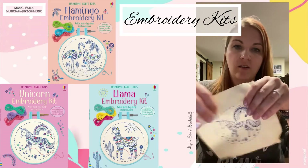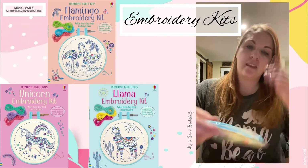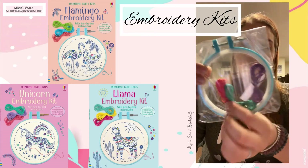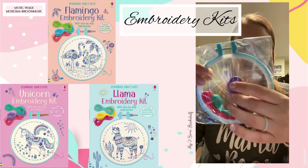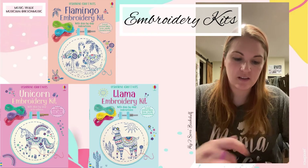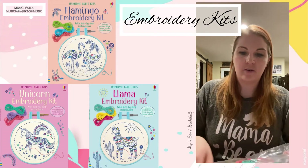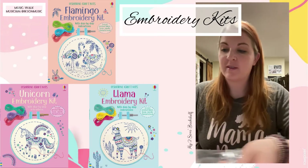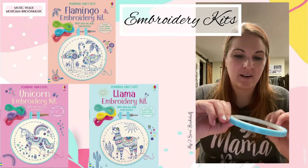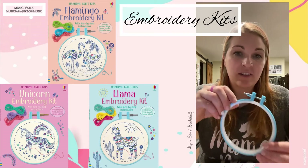And then of course, you have the actual pattern itself on the piece of material. They're not even opened yet, but you have your holder, and then the needle in here as well, plus the different yarn. So I'm just going to pop it in here real quick. I won't do the full embroidery on this video because I've never done this sort of crafting before. I absolutely love crafts, but I've never embroidered before.